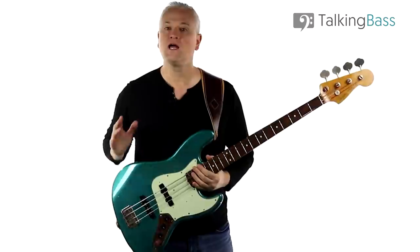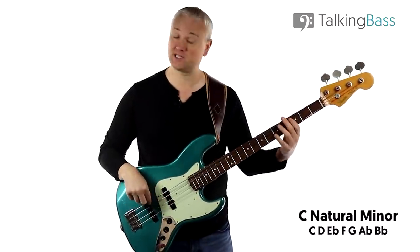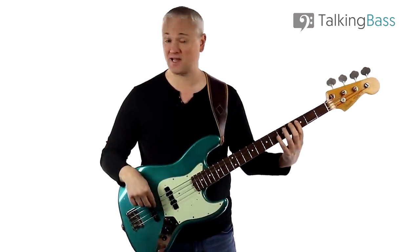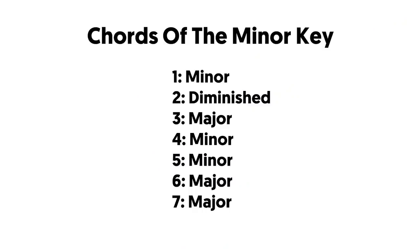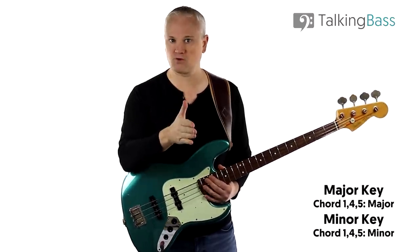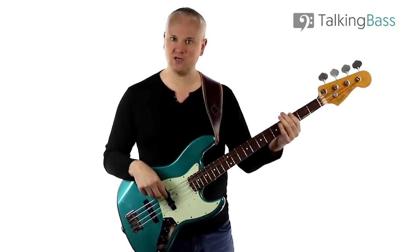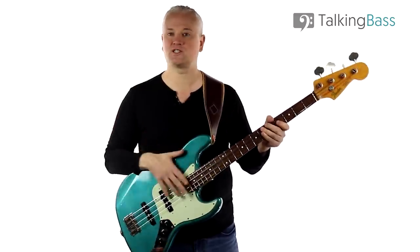In case you don't know, a C natural minor scale would be C, D, E-flat, F, G, A-flat, B-flat — like a major scale but with the 3rd, 6th, and 7th flattened to get that sad minor sound. The chords on each degree of the minor scale are: 1 minor, 2 diminished, 3 major, 4 minor, 5 minor, 6 major, and 7 major. The important thing is that chords 1, 4, and 5 are minor — and that's the progression for Bad Guy. In Bad Guy we're in the key of G minor, and the root notes for those chords are G, C, and D — that's 1, 4, and 5.